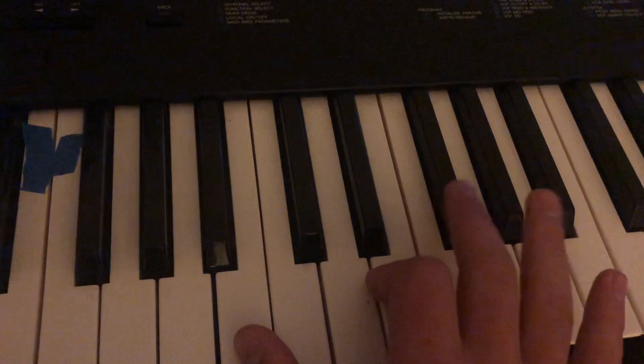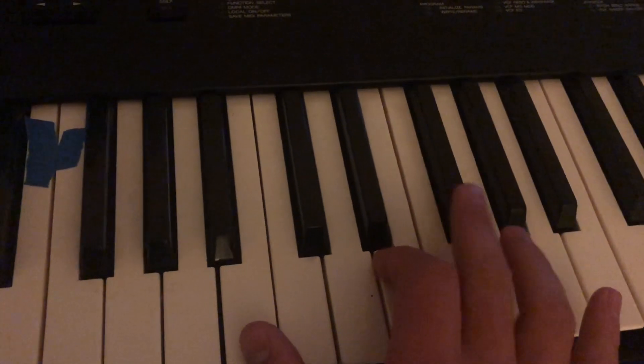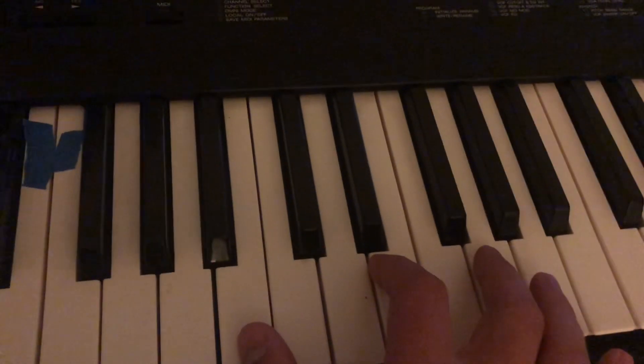Then with your middle finger, press down the black key next to it, and then the key next to the black key.